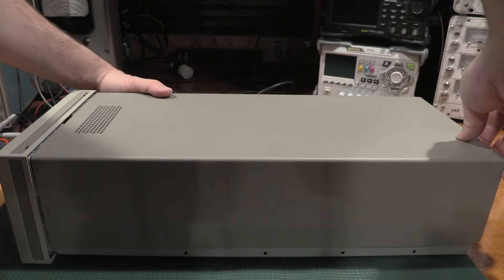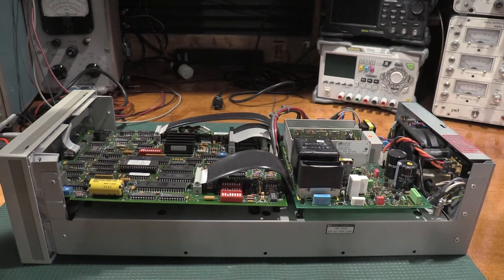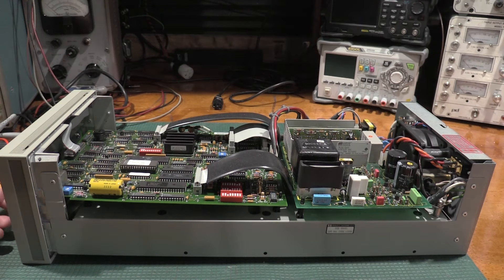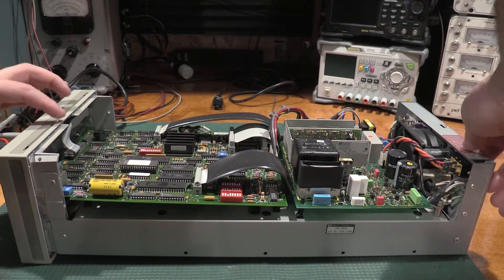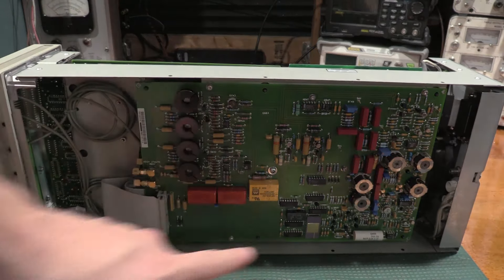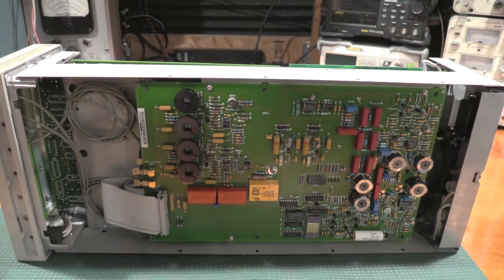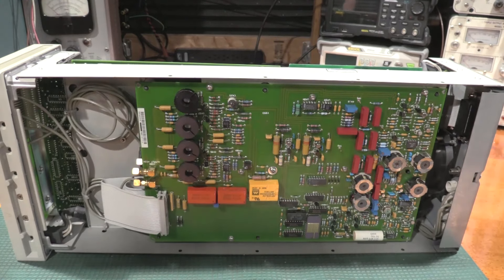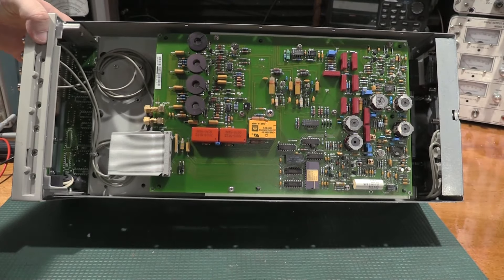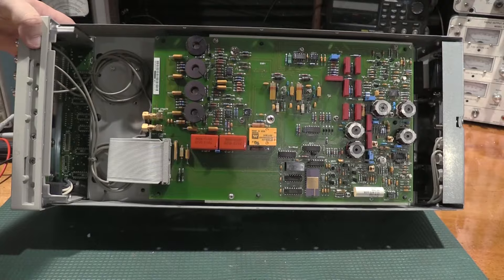This comes apart like a clamshell, and as normal, HP equipment is very serviceable. The outputs are on the bottom. If you have an option four unit and want to convert it to a non-option-four unit, the BNC ports would be movable — there's enough BNC cable to move them to the back or front of the unit without too much trouble. Some nice things going on inside: not a lot of electrolytics on the boards, which we're very happy to see. Tons of tantalum, and a poly cap down here — nothing too crazy.